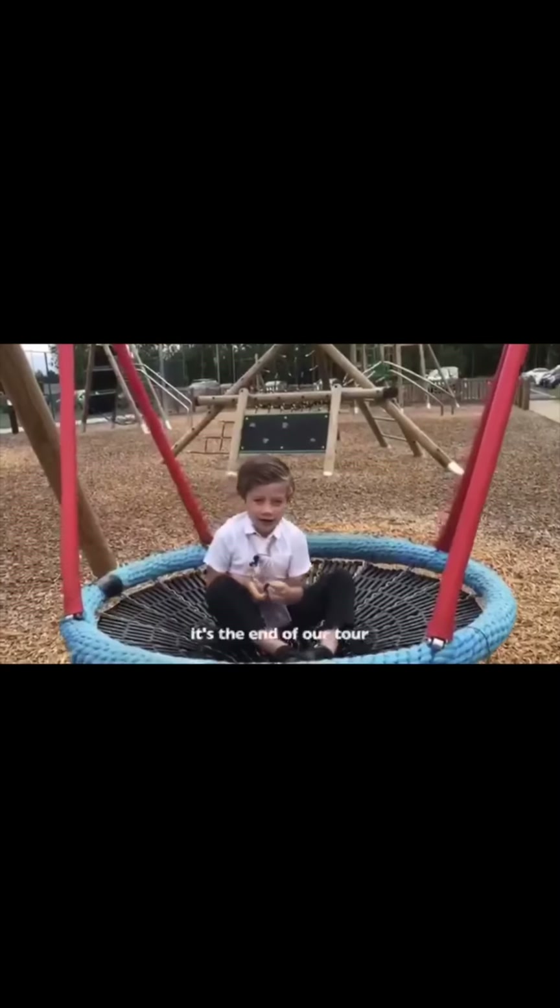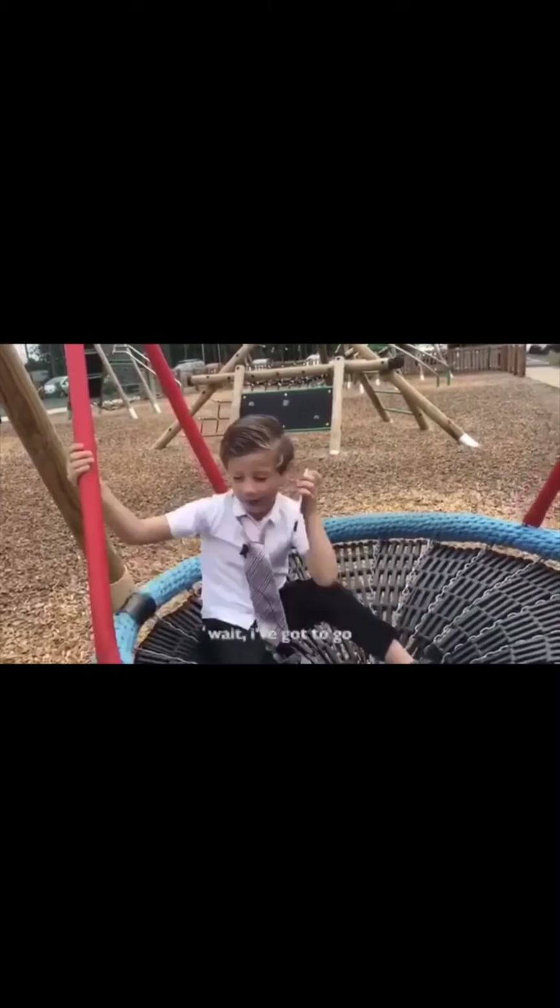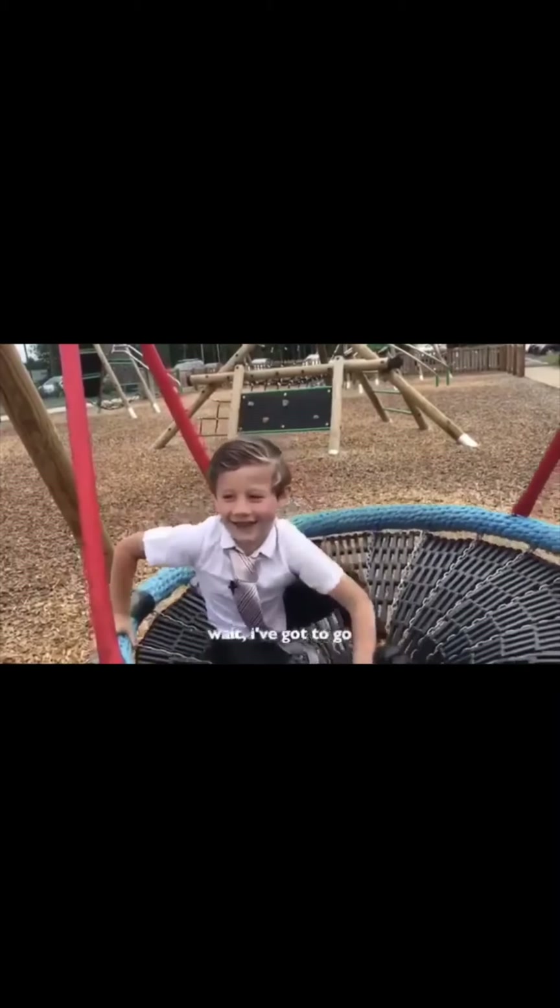It's warm. It's the end of our tour. Hello Jacob. Wait, I've got that to go.